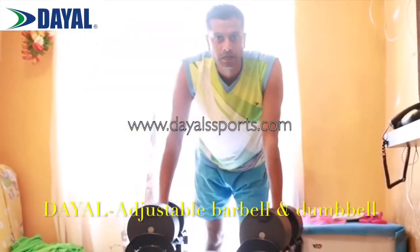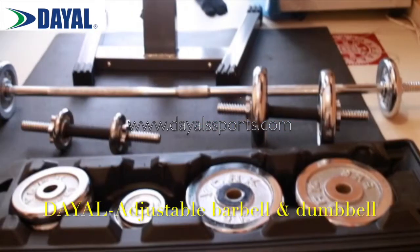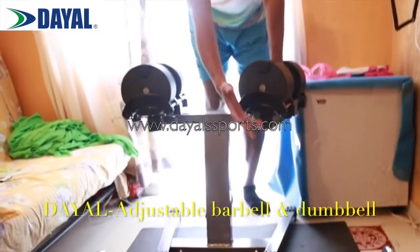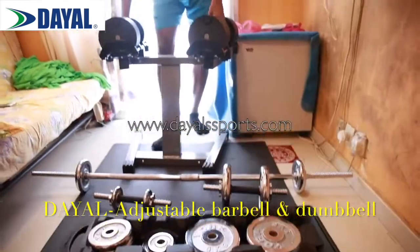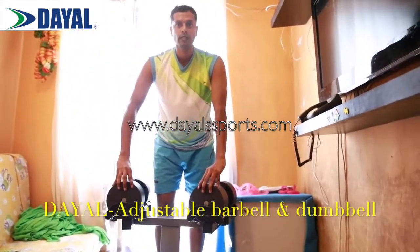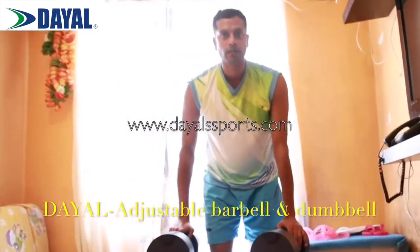Dayal Concepts. Here, you can have a changeable multi-gym in your home, starting from your barbell and dumbbells to the desired weights. Or you can have just one dumbbell rack, which is going to give you from 2 kgs to 32 kgs, which fits all the members in the family.